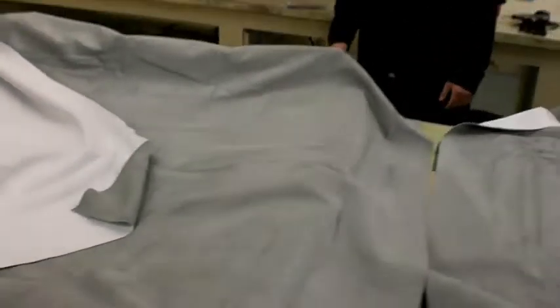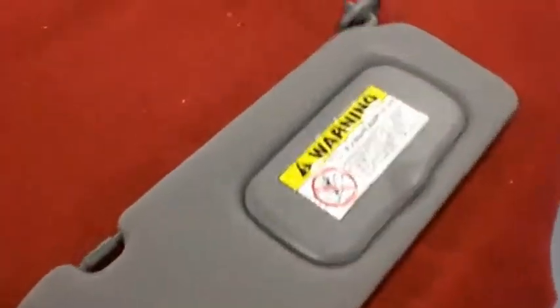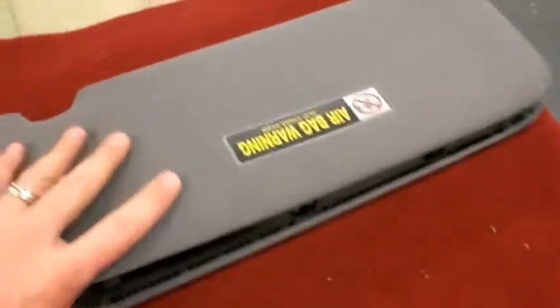While the guys are in the process of doing the headliner in gray suede, I'm going to be going over how to take apart the visors so that they can be recovered as well.